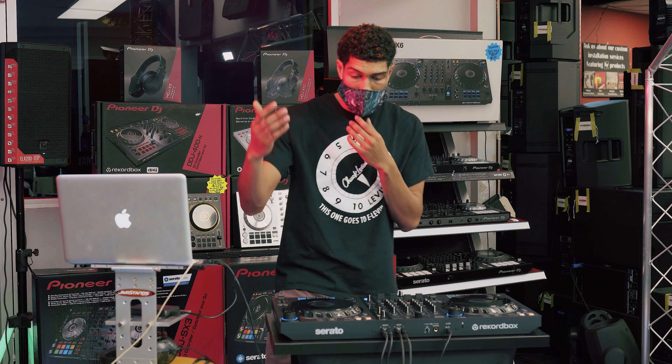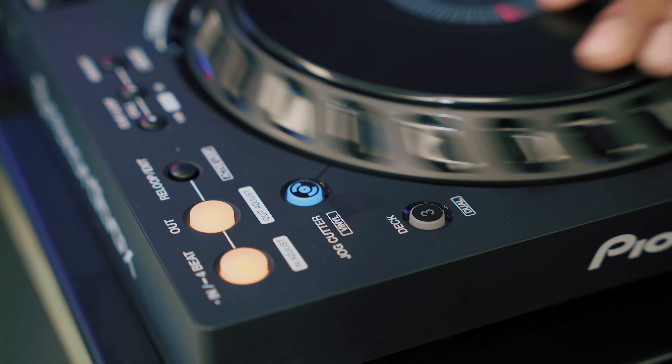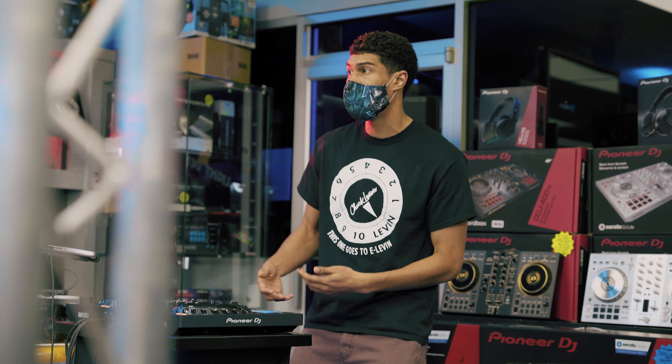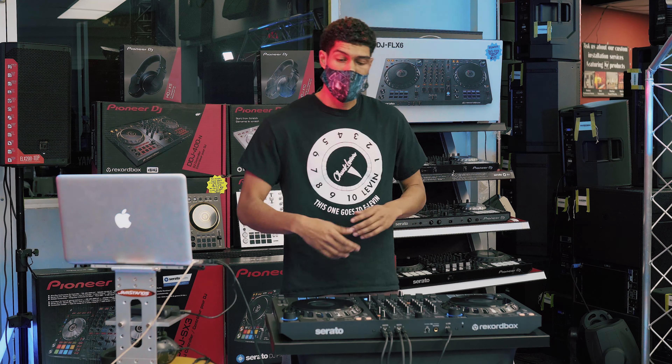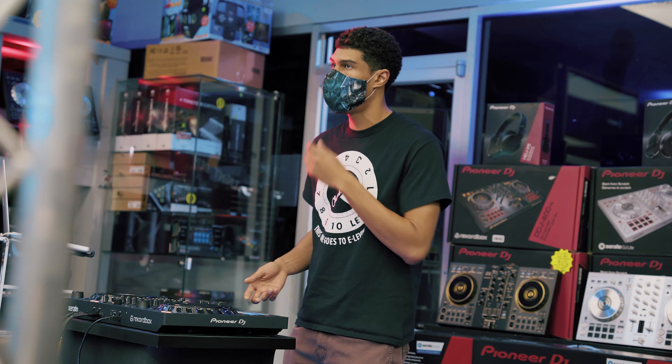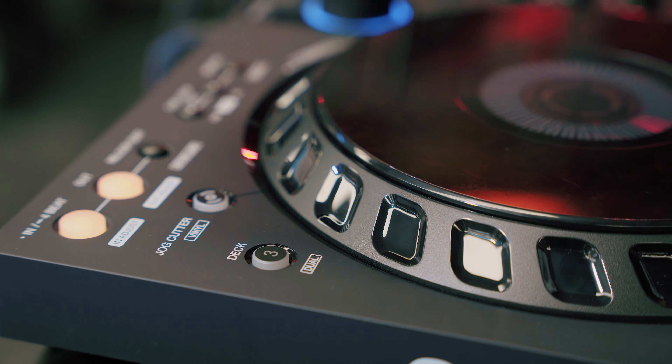You also have the jog cutter. The jog cutter is pretty cool — for people that are trying to scratch, this is the beginning stages to scratching. With the jog cutter you don't need the fader to actually scratch, so you get to hear it, get your hand right, and then once you take the jog cutter off you can start doing a little bit more.